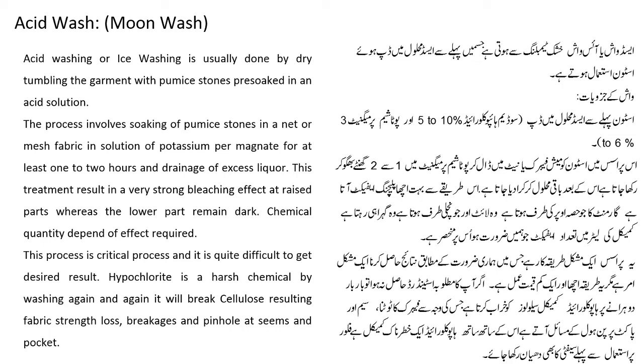Acid washing or ice washing is usually done by dry tumbling. The garment with pumice stone is soaked in an acid solution. The process involves soaking of pumice stone in a net or mesh fabric in a solution of potassium permanganate for at least 1-2 hours, and drainage of excess liquid. This treatment results in a very strong bleaching effect at the raised part where the lower part remains dark. Chemical quantity depends on effect required. This process is critical and it is quite difficult to get the desired result.